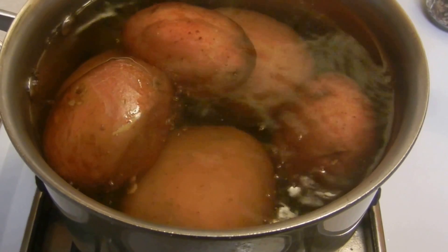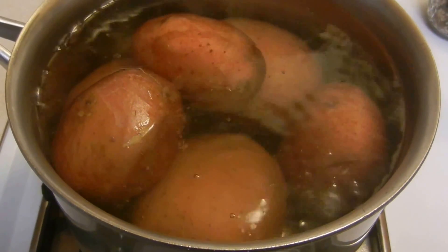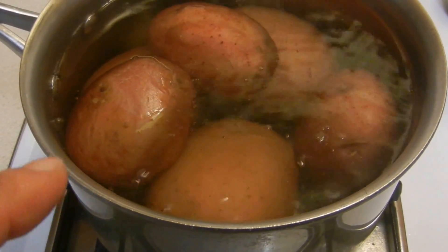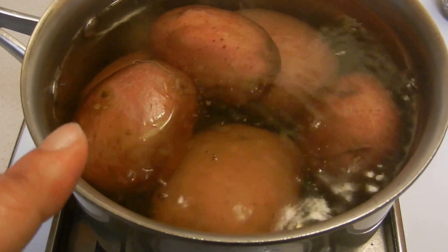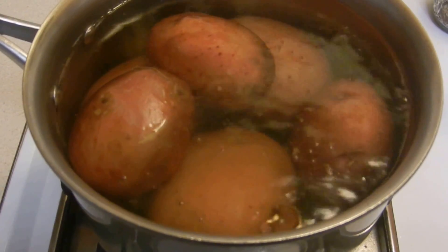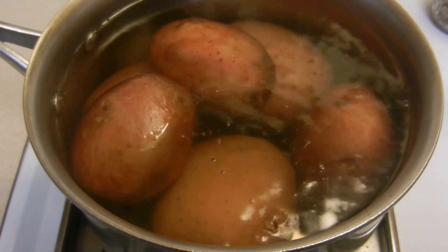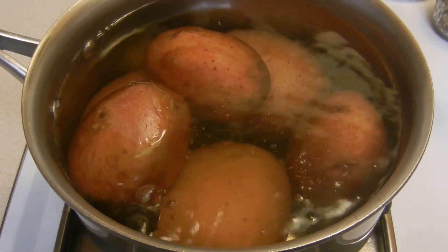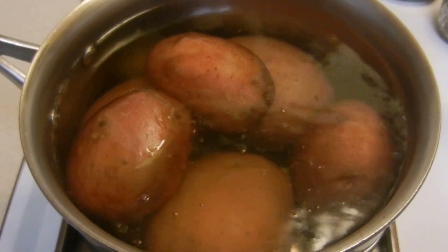If you don't have potatoes, I got these — they're a little on the pricier side because they are organic. These potatoes are non-GMO, organically grown in the United States, which makes them pretty much sustainable and farm to fresh.